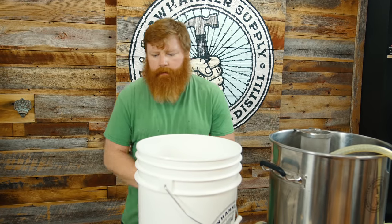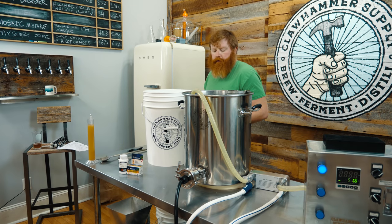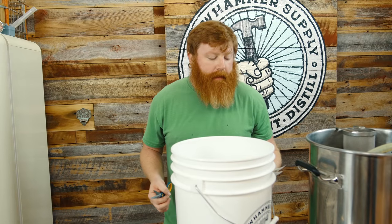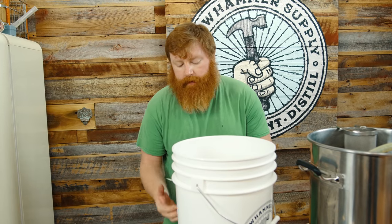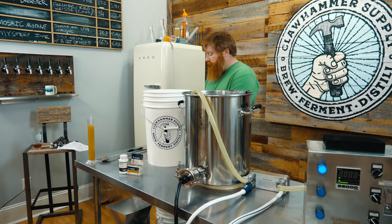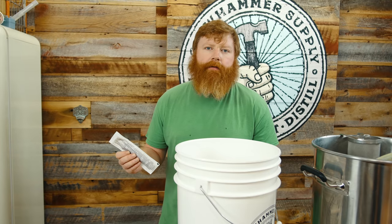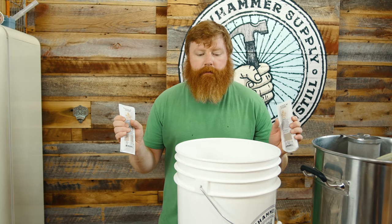Yeastage. Basically, you want to use a neutral ale yeast for this style, so we're using the California ale yeast WLP-001. According to the packet, for a gravity between 1050 and 1065, you need two of these if you don't make a starter. So we're going to use two of them. They've been warming up while we've been brewing.